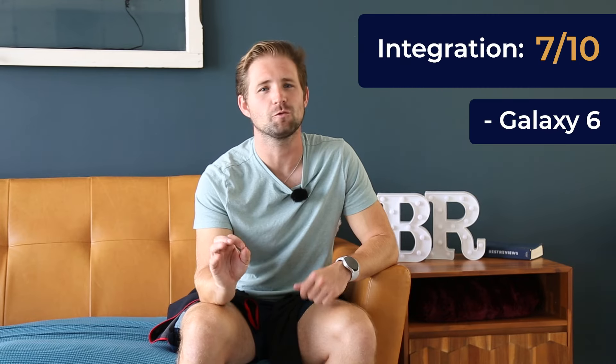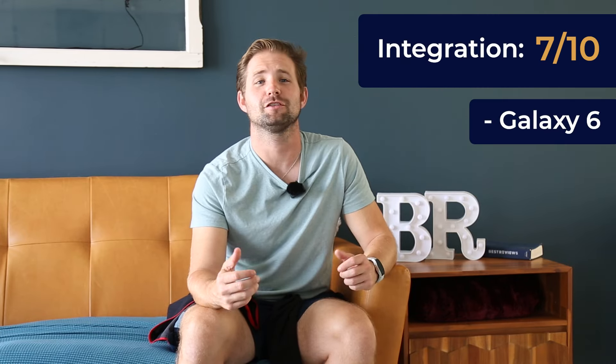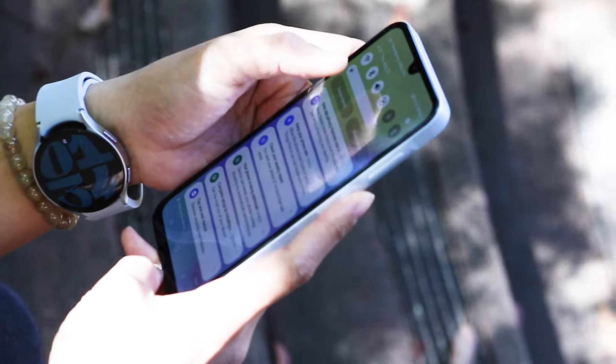Initial setup was a breeze when pairing with an Android phone. Our other testers tried pairing it with an iPhone, though, and that was a pain to work with — that's just the nature of brand competition these days. This is where the smartwatch falters the most; it gets a 7 out of 10 for software integration. But if you're committed to the Samsung ecosystem, this will turn out just fine.